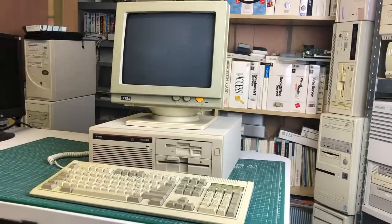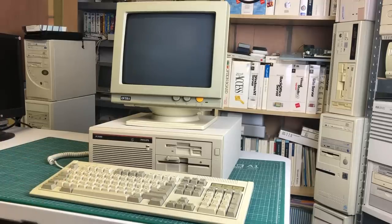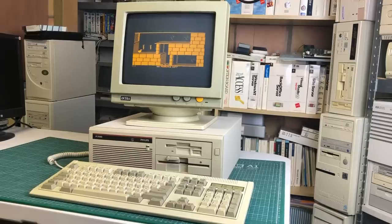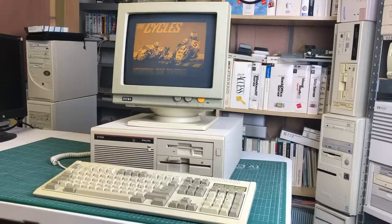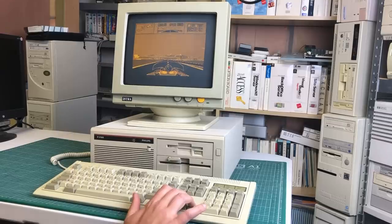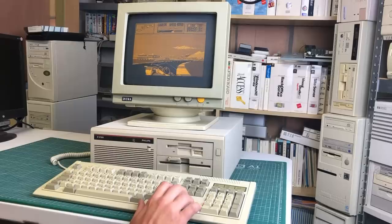With this setup in the games department, you're going to be limited to games that support some kind of monochrome or Hercules mode. For example, Prince of Persia runs fine in Hercules mode. This monitor does support both CGA and EGA modes, albeit in monochrome. The Cycles is another game that works pretty well in Hercules mode. It definitely runs better than on the IBM PC or IBM PC XT, because this has a higher clock speed and some games will definitely benefit from that.